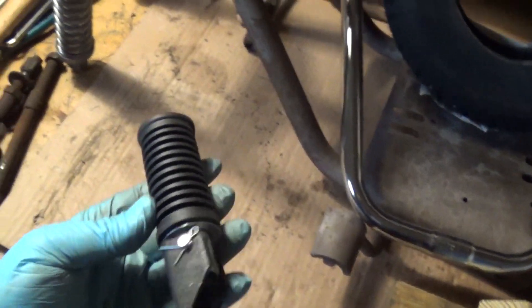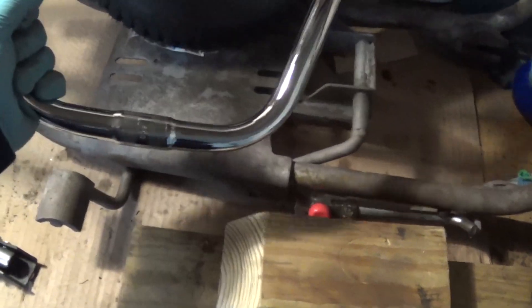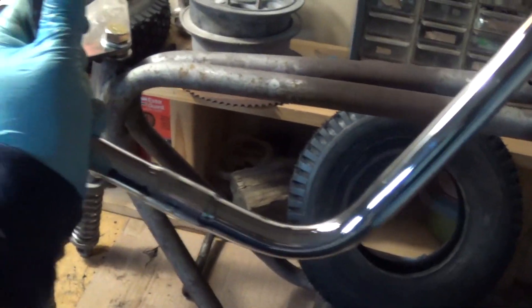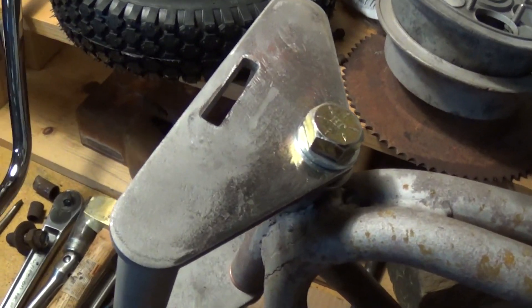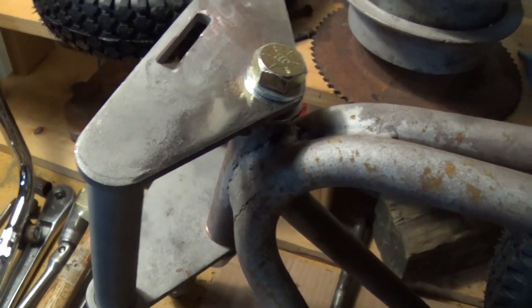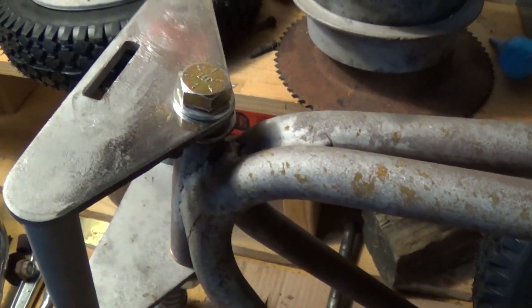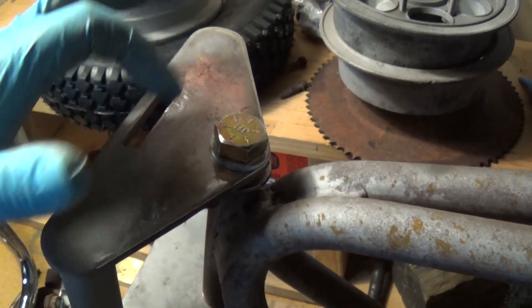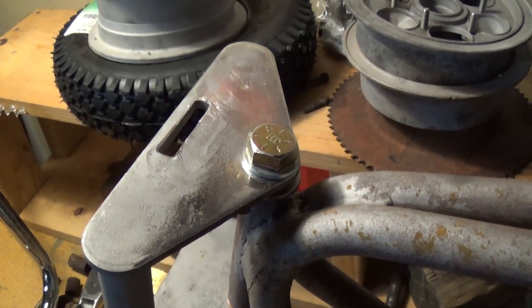I also got some foot pegs — they're cheap Chinese foot pegs but they'll work for now. I also got a set of bars; these are just standard bicycle bars. I did order some risers for the fork. I'm going to use those instead of the clamp that came with it to hold the bars on, because I just don't think the clamp will hold very well. I'll drill a hole here and there, put the riser on, and put the handlebars on — I think it'll look pretty cool.